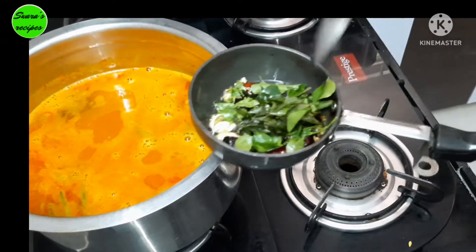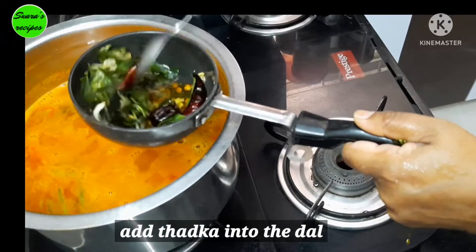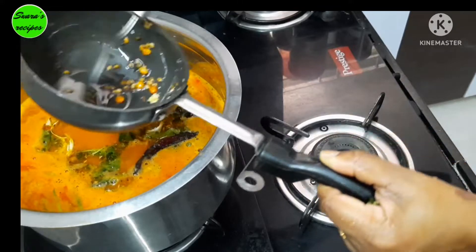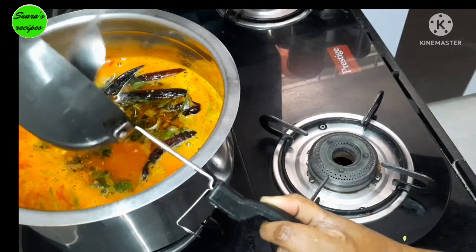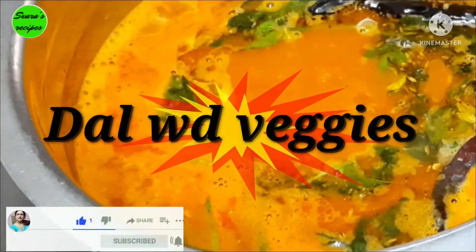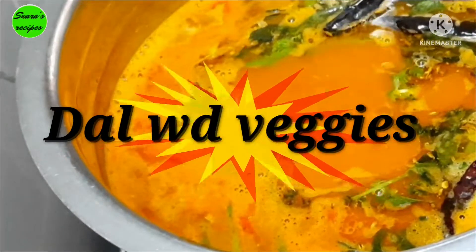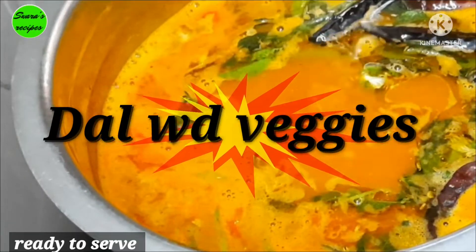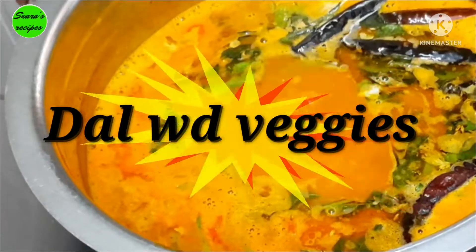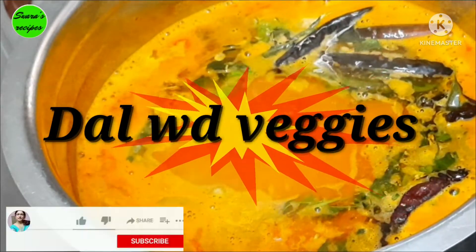I need to wash the onions in the bowl. I want to wash the onions. The veggies are ready. You can see the vegetables are very tempting. The vegetables are very good. It's very good — do you want to try it? Please try it.